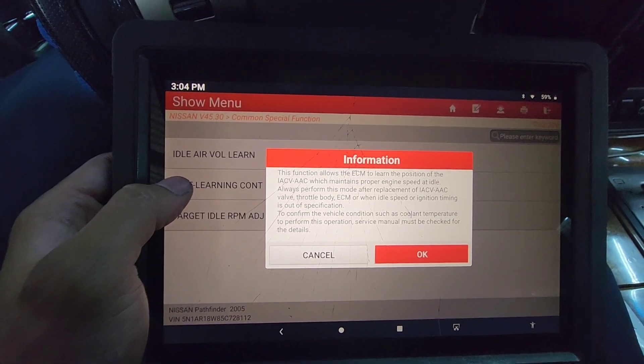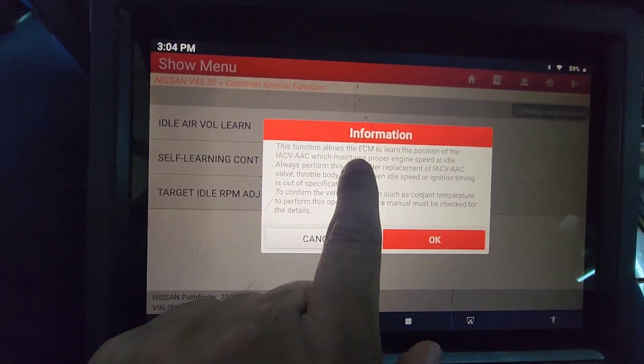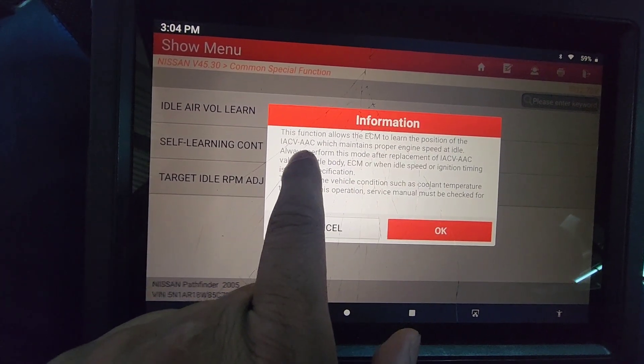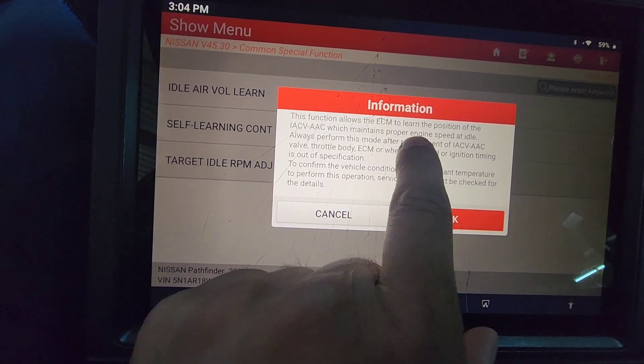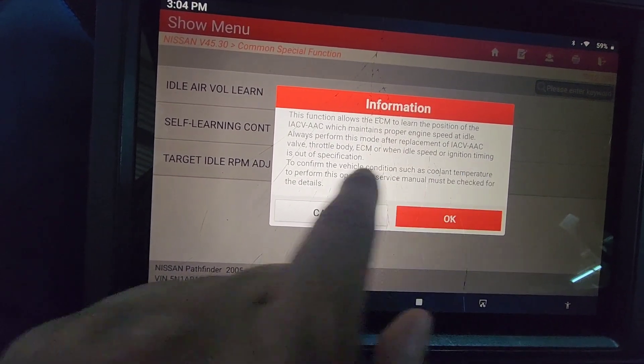That takes us to 'Idle Air Volume Learn.' If you quickly read through this: this function allows the ECM to learn the position of the IACV-AAC, which maintains proper engine speed at idle. Always perform this procedure after replacement.